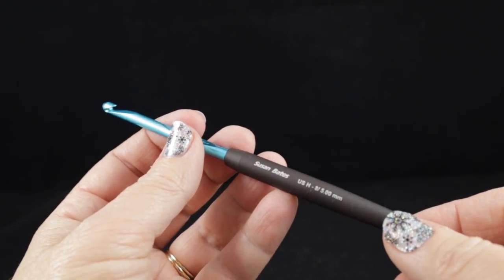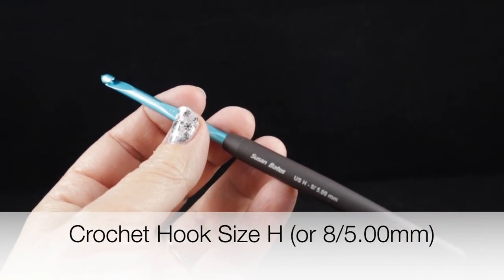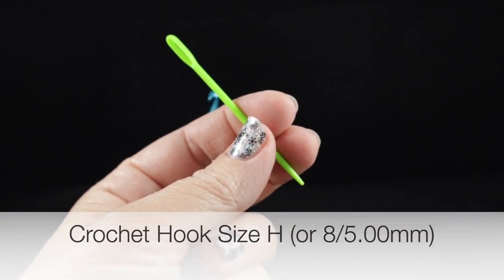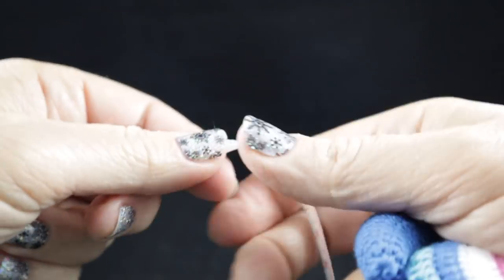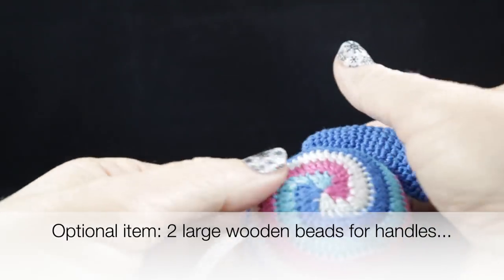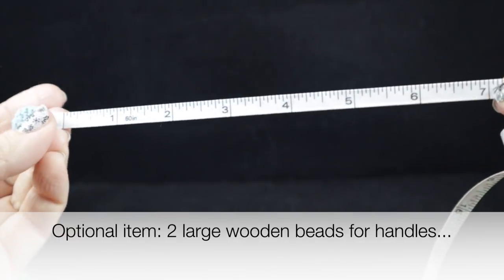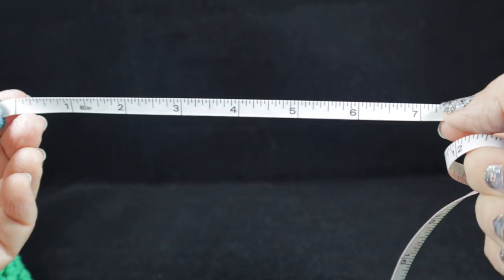You are also going to need a size H, or 8, or 5.00 millimeter crochet hook. I'm also recommending that you have a yarn needle for hiding loose strands and a pair of sharp scissors. It would also be very helpful if you had some kind of a measuring tape, because we are going to be measuring a couple of items as we make this bag.